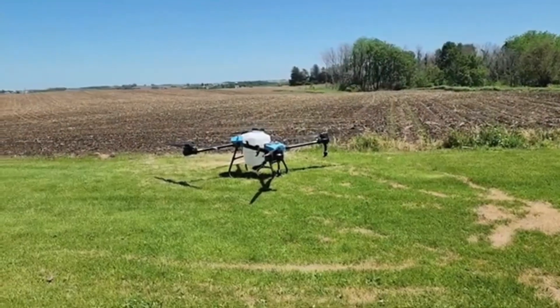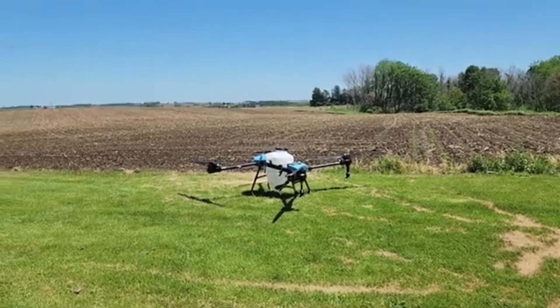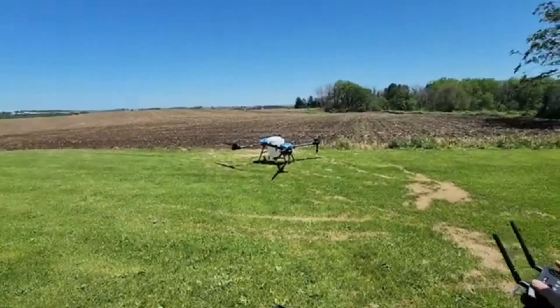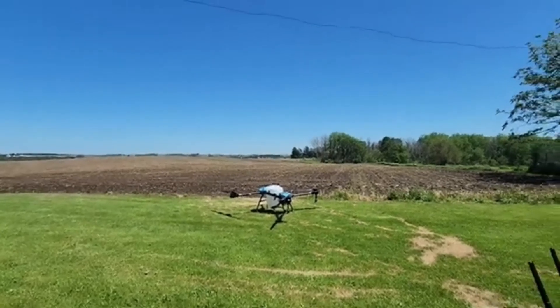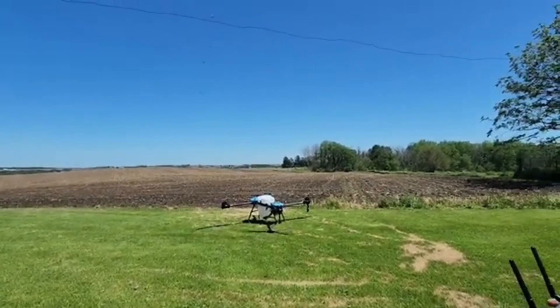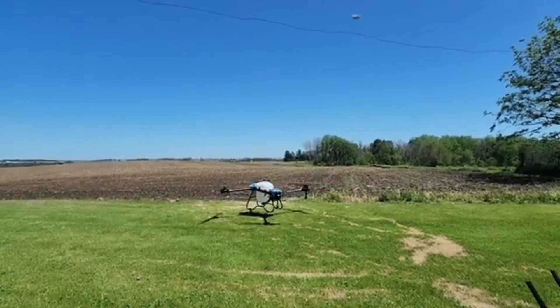Fresh out of the box here and we're going to give it its first test flight. We're in GPS mode now and we're going to arm the drone — sticks down. There we go, here we are coming up.